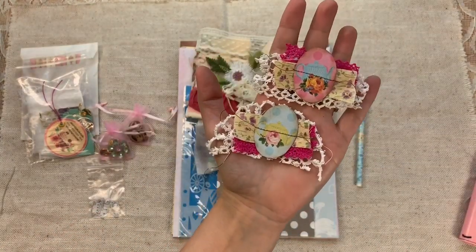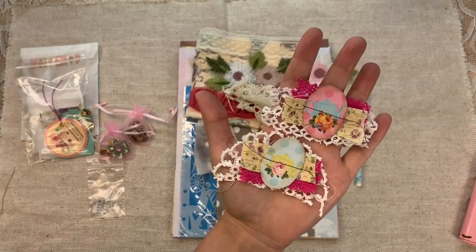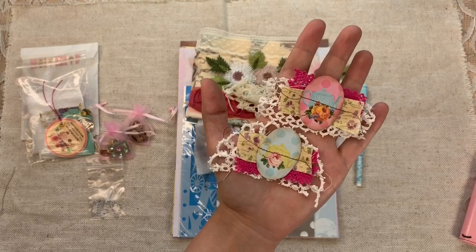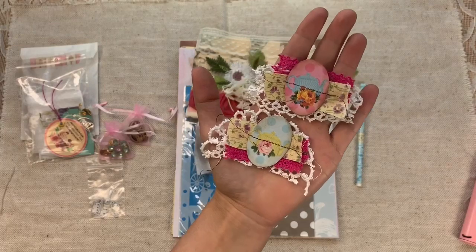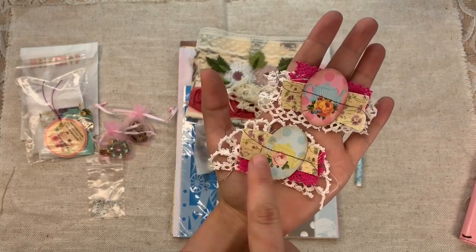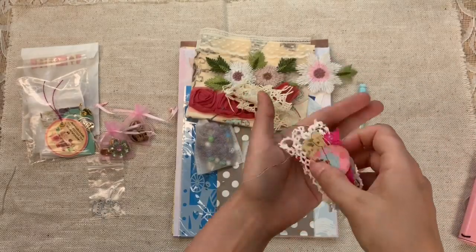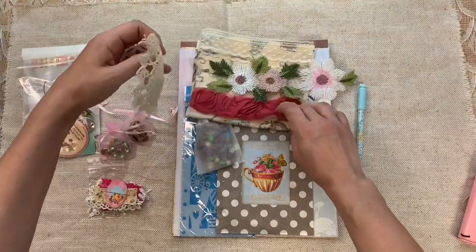There are two handmade snippets included — there are some differences in the lace or fabrics but they're very similar. They have the teapot oval images from Digital Collage Club, inked up and layered with four layers total plus some stitching. You get two of those to include in your tea project.